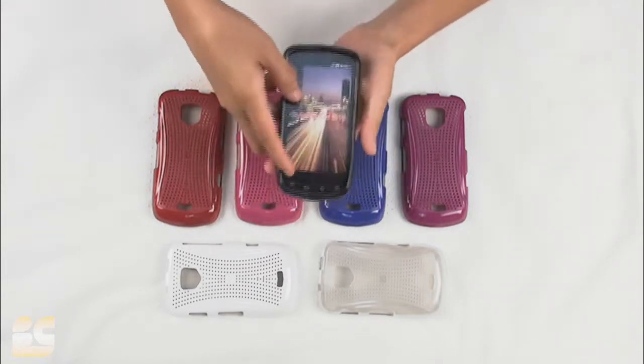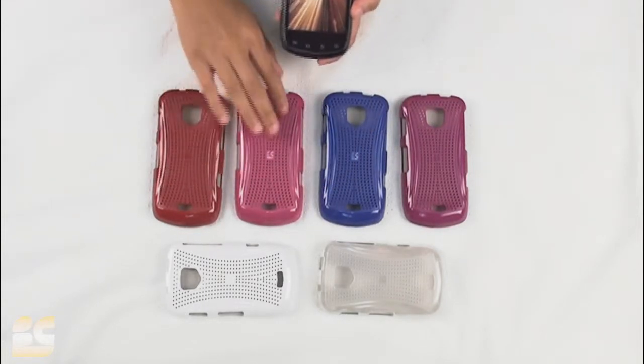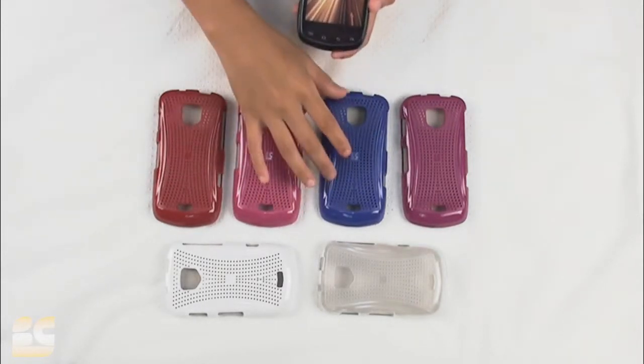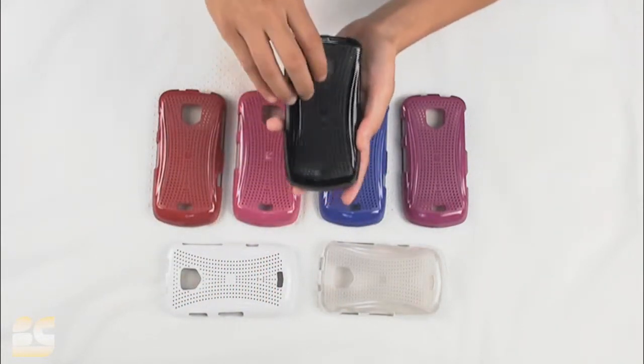We do offer it in various colors. We have it available here in the red, the pink, the blue, purple, the clear white, and of course our black here that we're featuring.